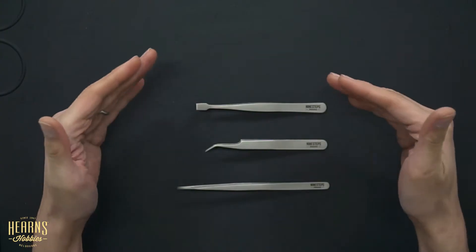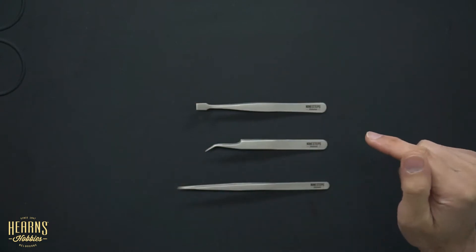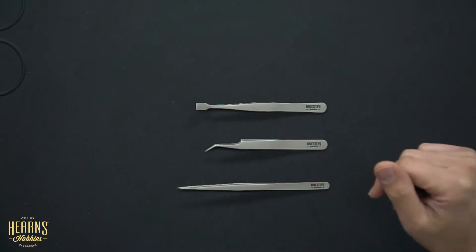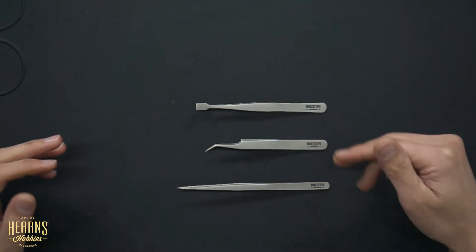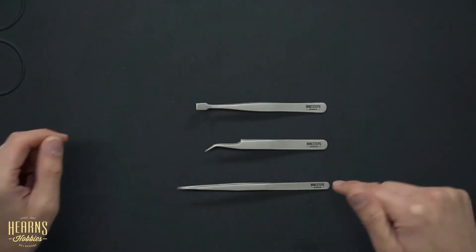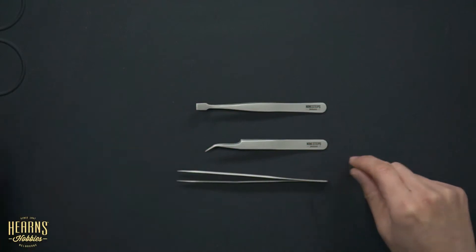Hello, this is BJ from Hearn's Hobbies in Melbourne, and I'd like to talk today about tweezers. I've got an array of tweezers right here. I've picked the three most common types of tweezers and I'll go through them, show you how they differ from each other, and show you some examples of how they work as well.